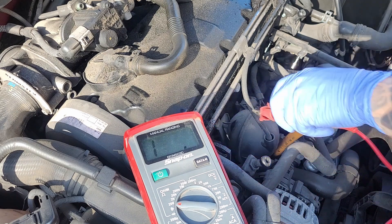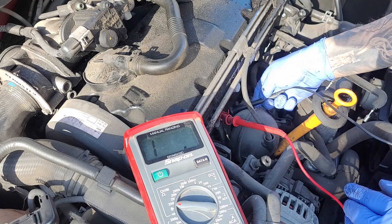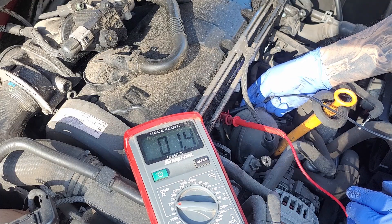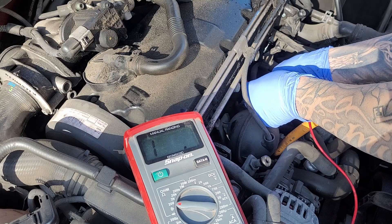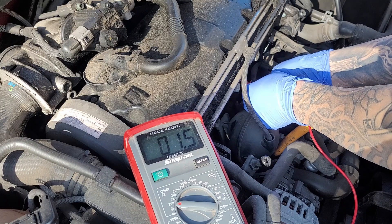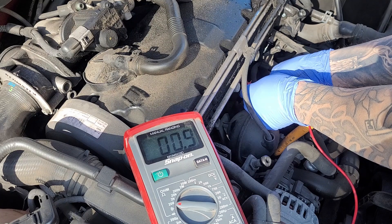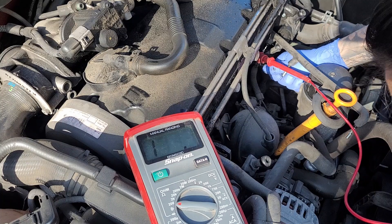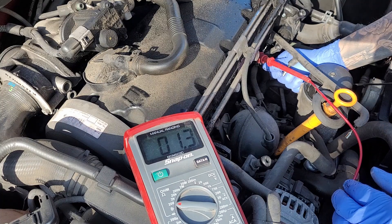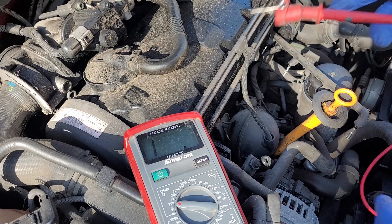7.3 — we'll just check all of them to see where they all sit at. 1.1 on cylinder 2, 1.1 on cylinder 3, 0.9 on cylinder 4. There you go — cylinder 1 has a huge variance.